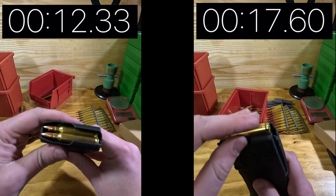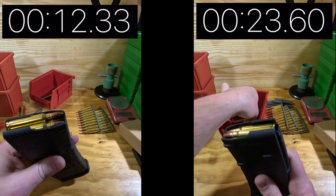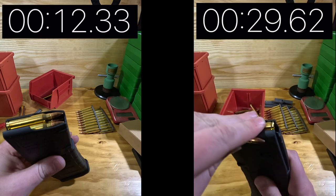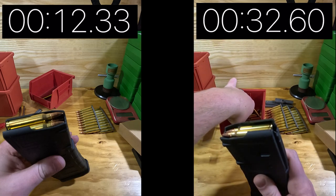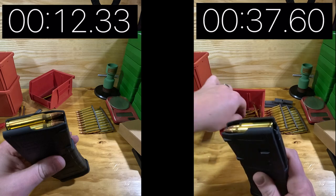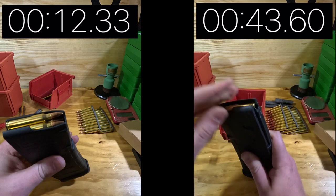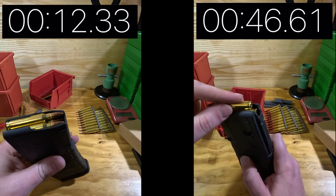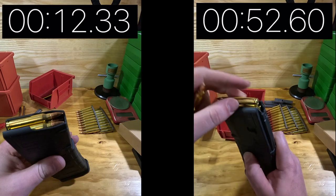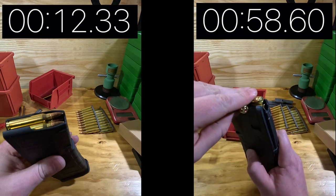Not only is the stripper clip method a lot faster for getting mags loaded, but it also puts a decent bit less stress on your hands. If you shoot at a range that charges by the hour or half hour and you're not allowed to bring in loaded mags, having stripper clips to load your mags when you get there can save extra time. I got mine off eBay — I paid about 11 or 12 dollars for a whole box of them plus a spoon, and they're in excellent condition.